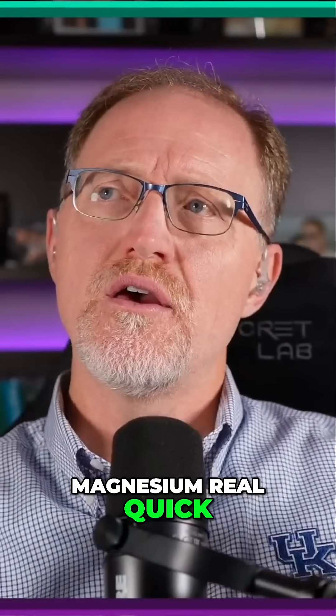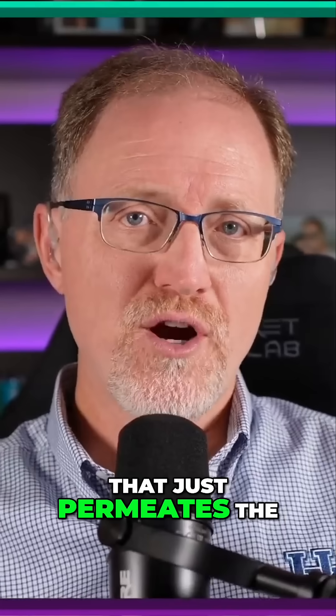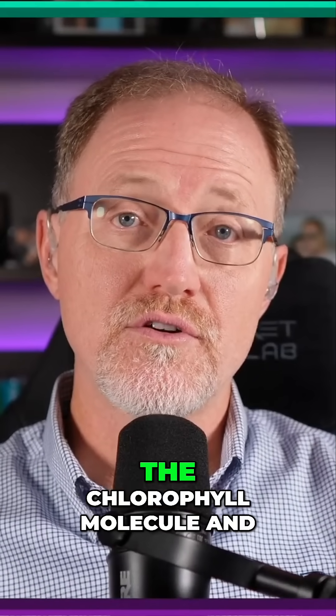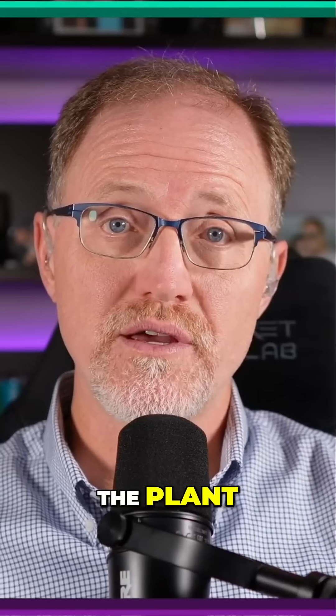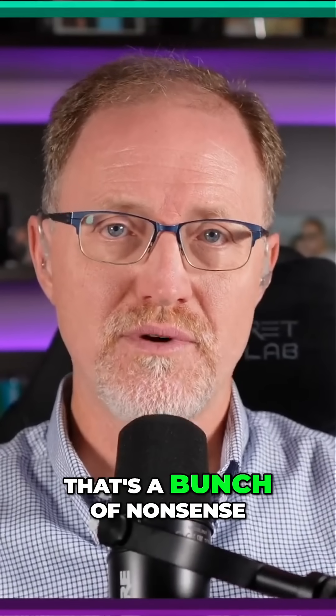Let me just mention a few things about magnesium real quick. There's this presupposition in our industry that just permeates the industry — that you need to apply magnesium because magnesium is the center ion in the chlorophyll molecule, and chlorophyll is what makes the plant green. That's a presupposition. That's a sales pitch. That's a marketing flyer. That's a bunch of nonsense.